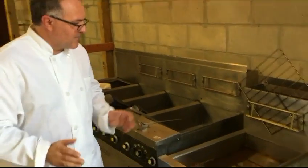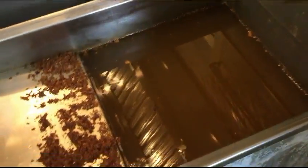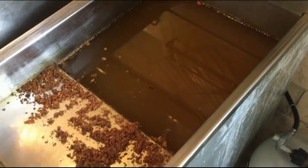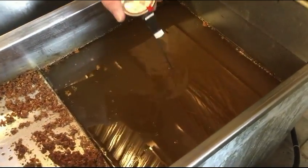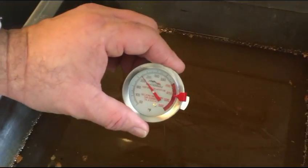Let's go right to it. Here we have cooking fryer oil that is very dirty — it's brown as you can see, and you can't see through the bottom of it. It is at 350 degrees because our machine filters at 350 degrees, because we don't want any downtime to the restaurant.